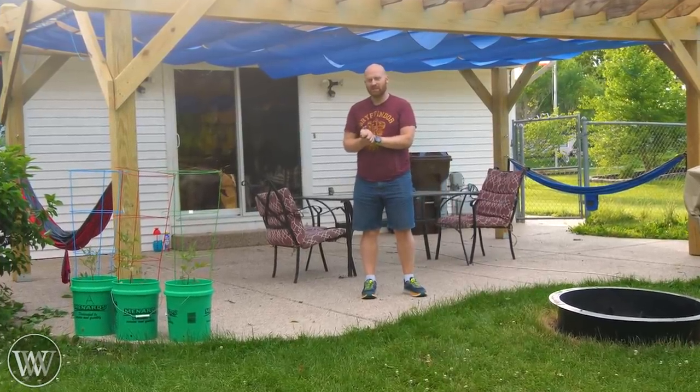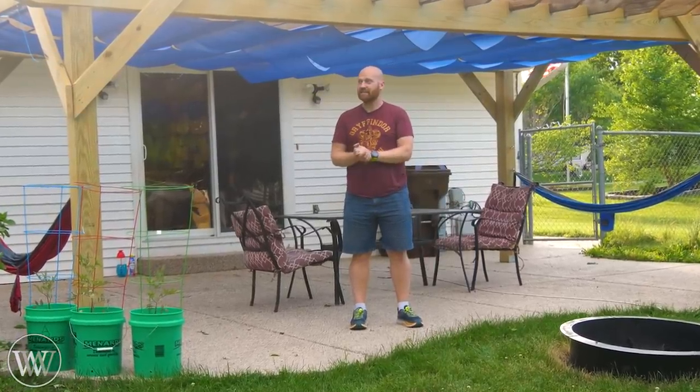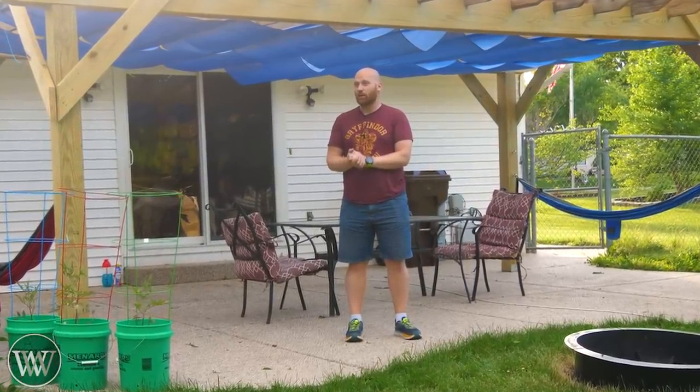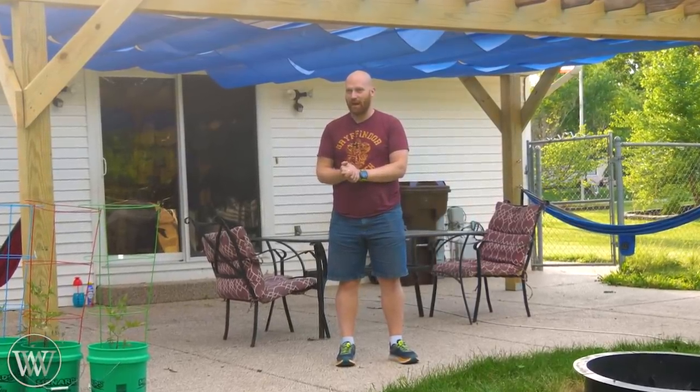I was originally thinking about doing some timber framing and things like that, but I had the wood on hand and needed to get into it. So today we're going to be using these things with cords called power tools.